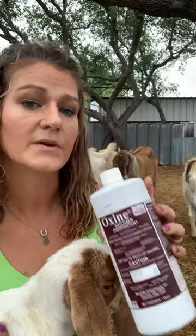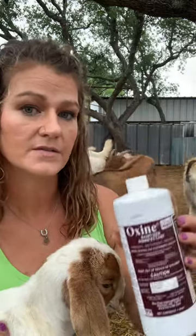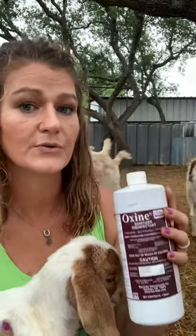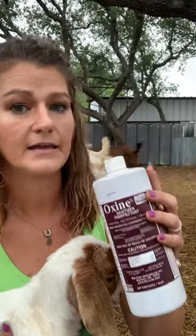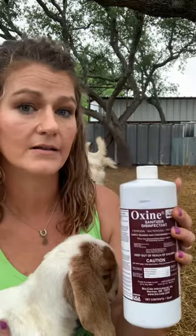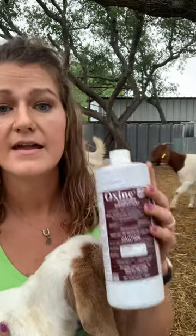How I use it is whenever my animals — goats, cattle, sheep, poultry — go through anything stressful like calving, kidding, lambing, weaning, hauling them, weather changes, anything like that.